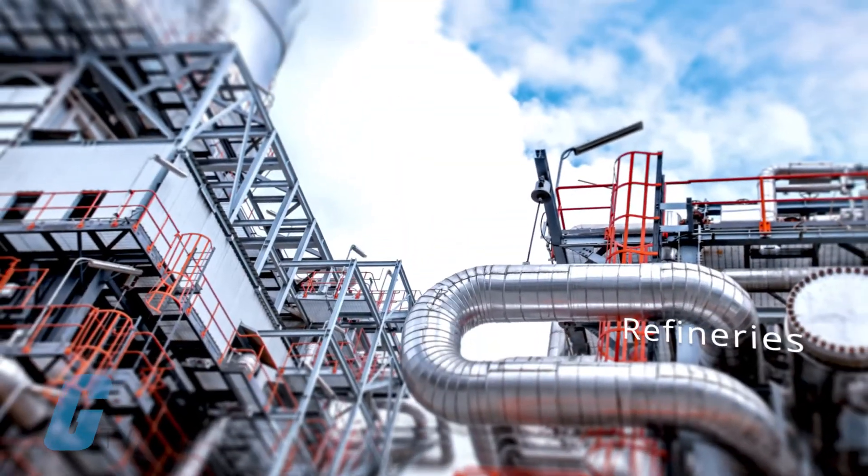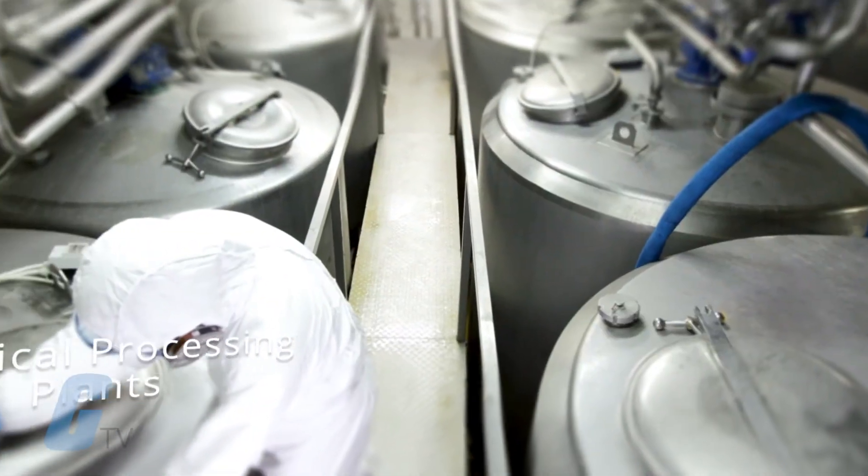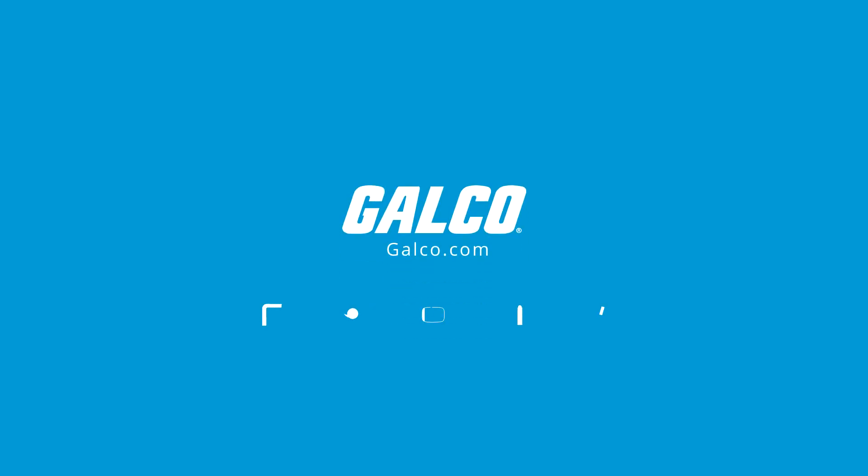Additional applications include refineries and chemical processing plants. For more on Barkstale's 140 series heavy-duty valves, please visit Galco.com.